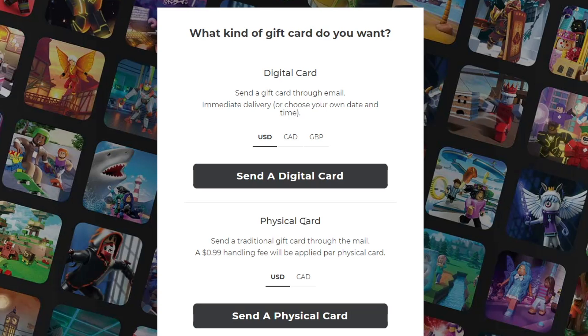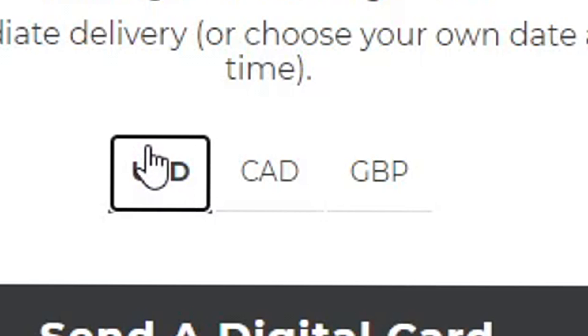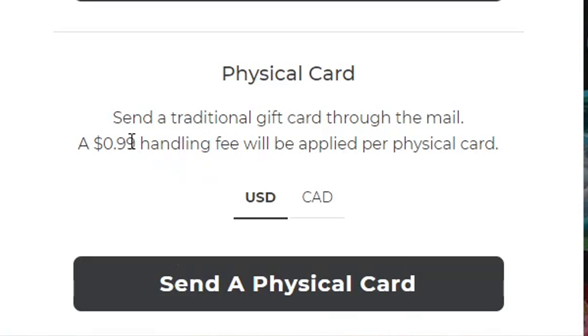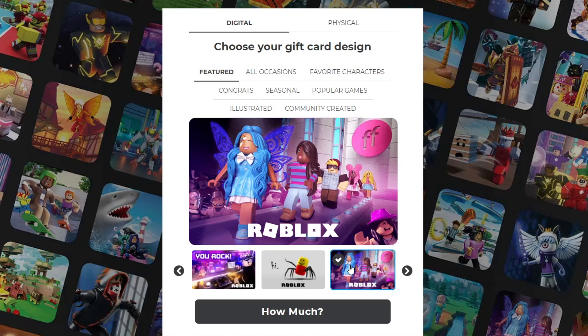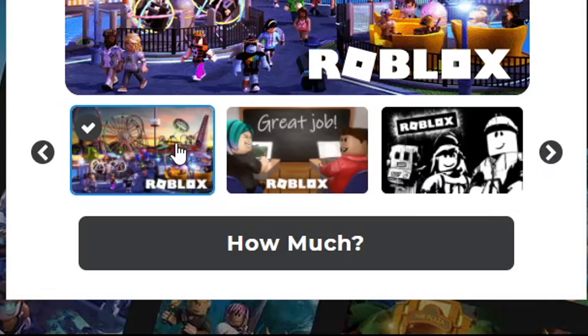You can pick whether you want a digital gift card or a physical gift card. Obviously, if you want a digital gift card — which is going to be the best option since you're going to have to pay the least amount of money — you're going to press this. Also, depending on what region you live in, whether that's Great Britain, Canada, or the United States of America, you're going to pick the currency that you use. If you do end up wanting to get a physical card, you're going to have to pay a $0.99 shipping and handling fee, so we're just going to press send a digital card. You can see these are what the Roblox gift card designs look like — I think Roblox did a contest for this, and it's actually pretty cool.